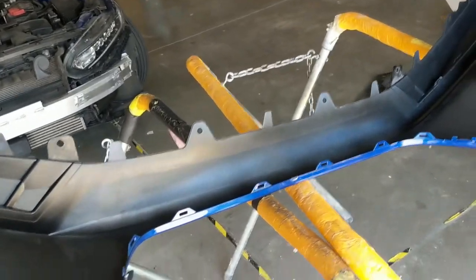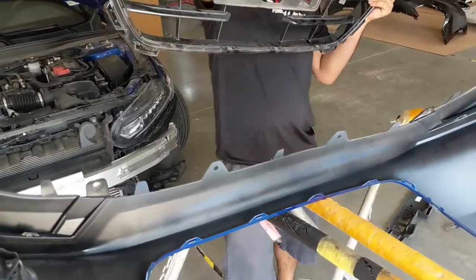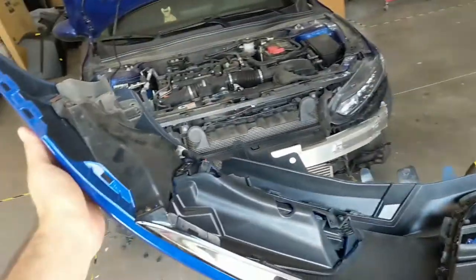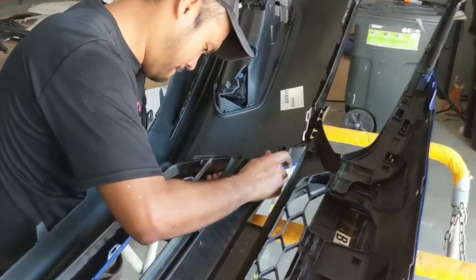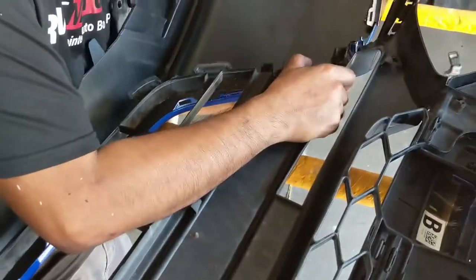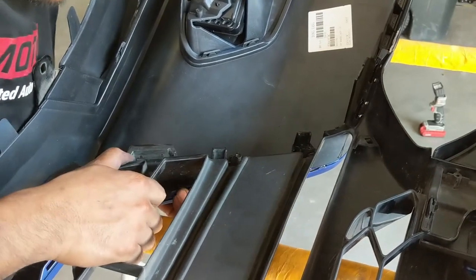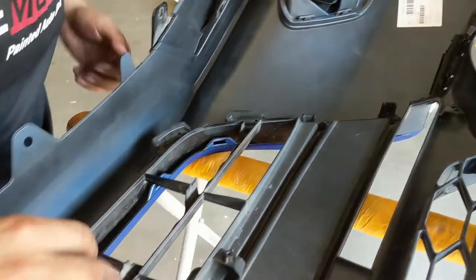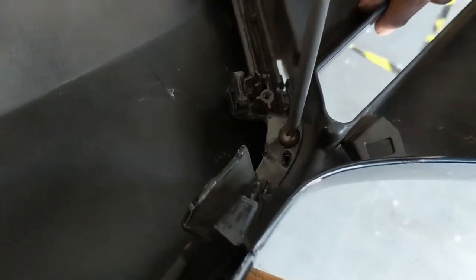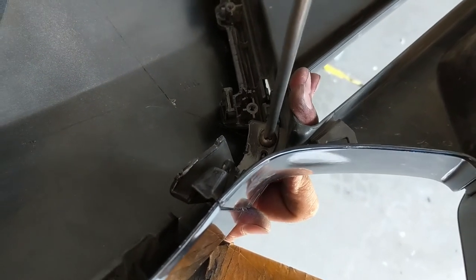Now we're going to put on the grille. The bumper is flimsy because there's nothing in the middle, and this is where the grille comes in with that giant bracket. You can't see it, but I'm holding the other end just to keep it sturdier. If you have a friend, ask them to help out — you just have to align the tabs and snap it in. This is what's going to make the bumper a lot sturdier once it's in. Once all the clips are in, put in the screw — there's one on each end.